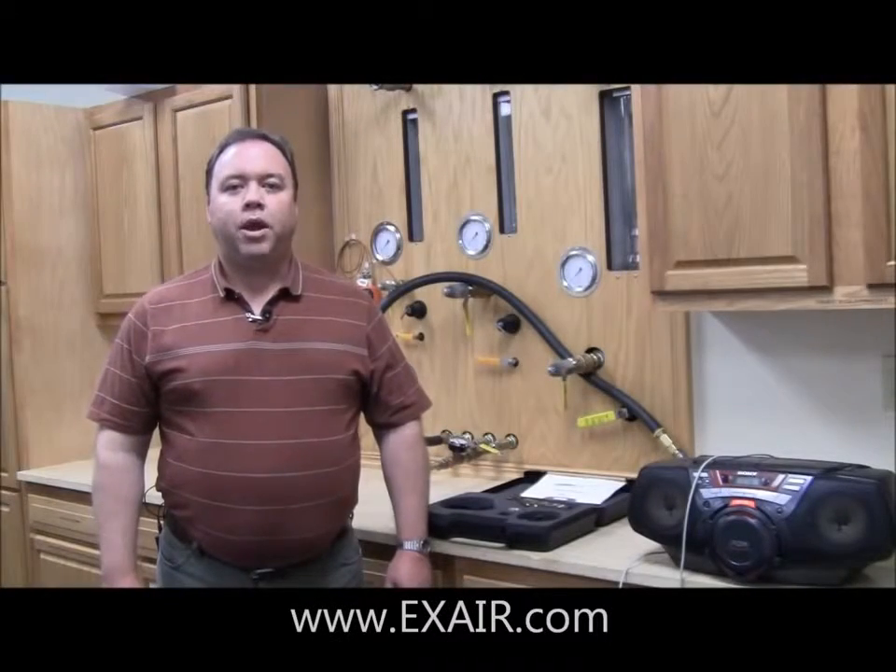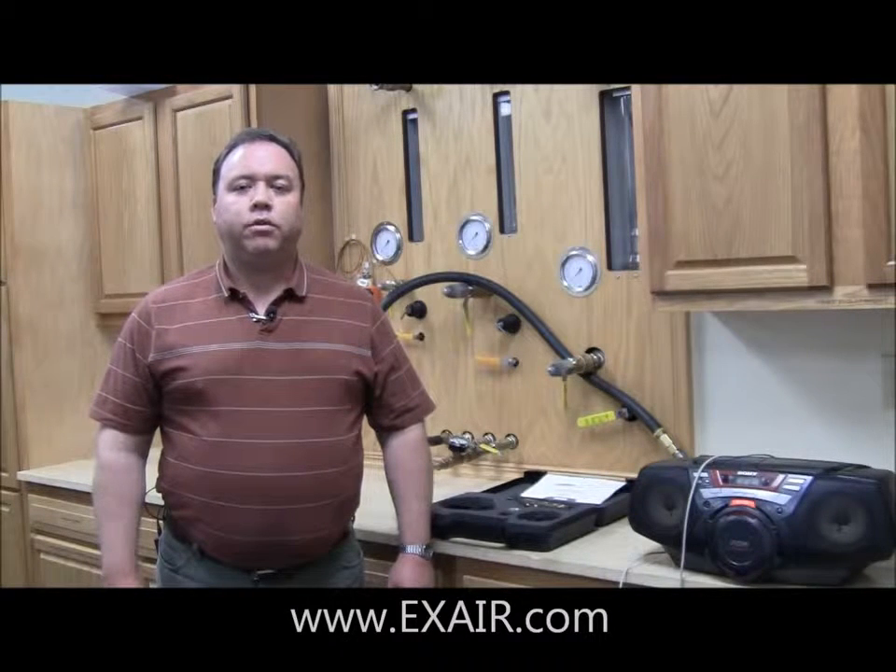Hi, my name is Neil Raker. I'm an application engineer with Exair Corporation. Today I want to speak to you about our ultrasonic leak detector, show you the components of the kit, show you the features of the leak detector itself, and also show you how to use it to find a leak in a compressed air pipe.